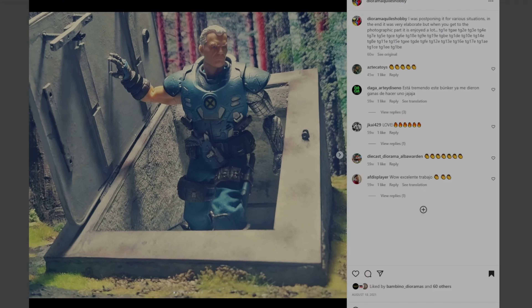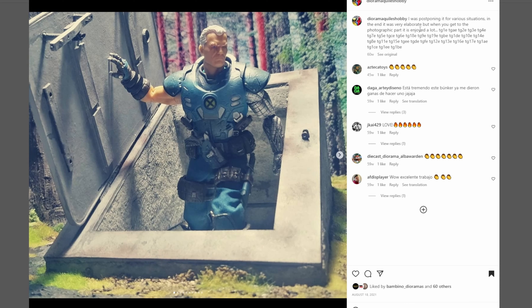This next one is coming from Diorama Quill's hobby. This looks to be like a bunker of some sort. We've got Cable — I think this is the Mezco Cable coming out. I love the fact that the interior wall is a little bit less smooth than the outer surface right here.